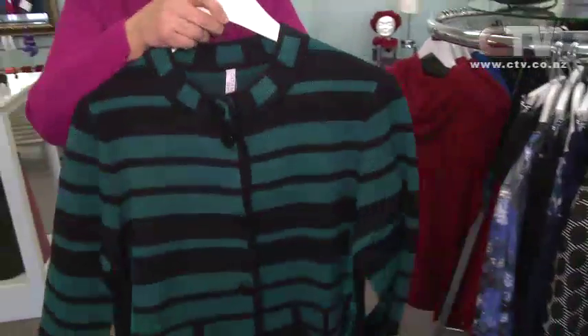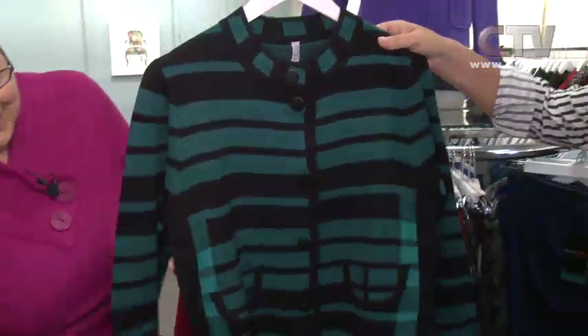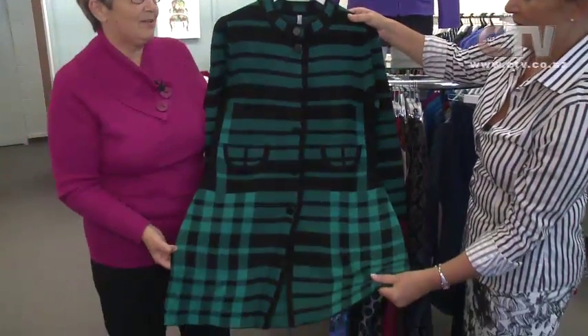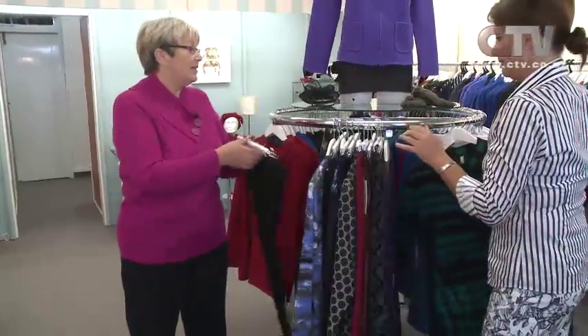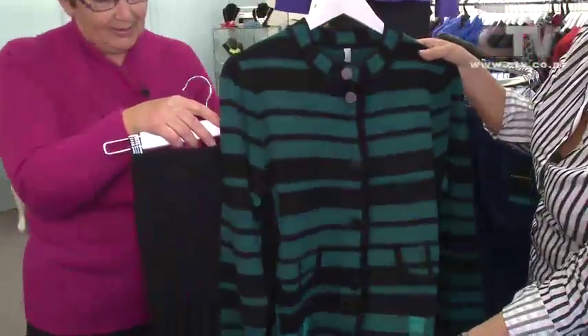And then we've got our knit jacket - just beautiful, isn't it? That is gorgeous and the colour is so vibrant. Just this one colour. We've got Ponte straight pants to tie it up with - beautiful Ponte pants. Very smart.